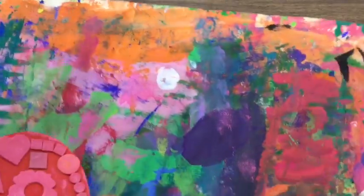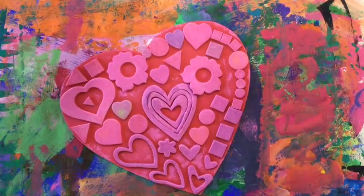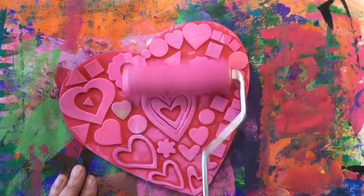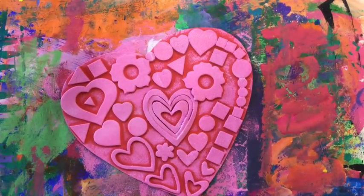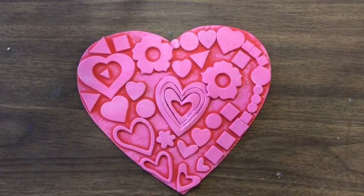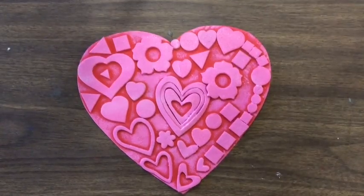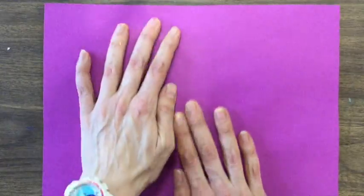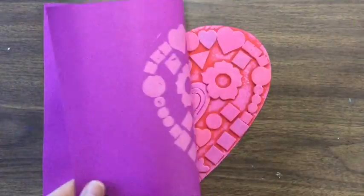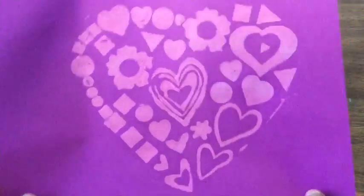Put my heart on my messy mat. Then I have to roll my brayer in brand new paint before I roll it on my heart. Anytime I make another print, I have to add more paint. Move my messy mat, place my piece of paper on top, and massage the paper. Peel it off and sign it!